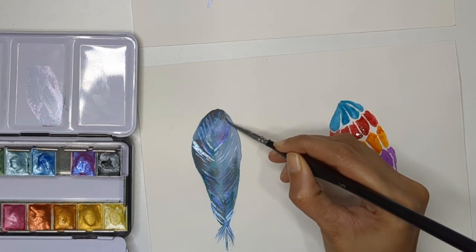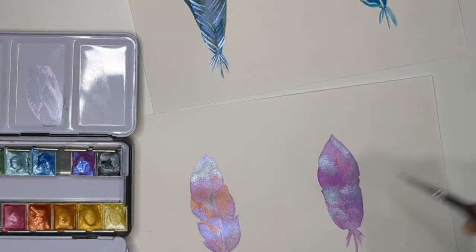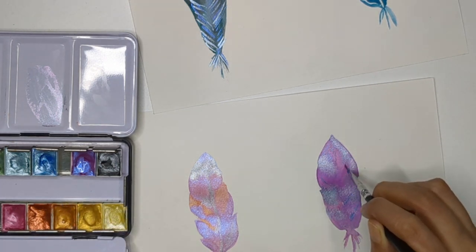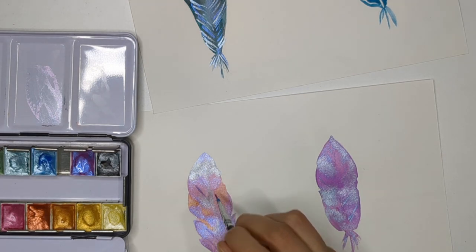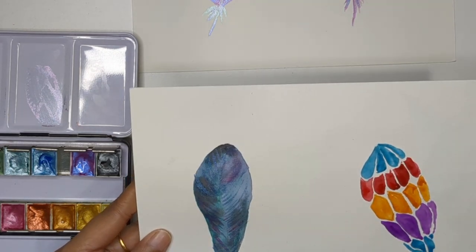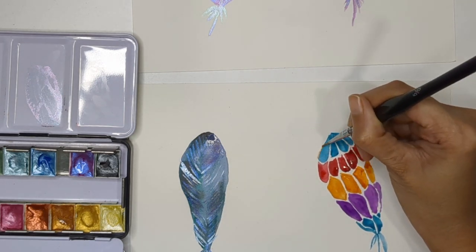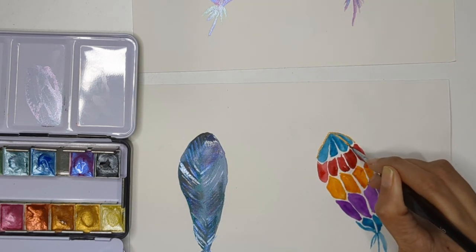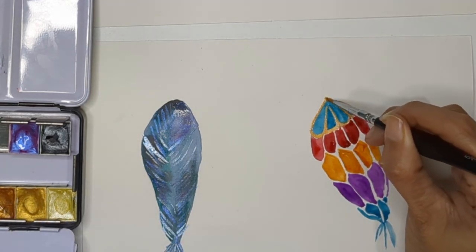These two feathers are also dried now, so I can add extra detailing. As these are feathers, I'm adding more metallic lines to pop things up. When you have a lot of metallic color in the background, foreground designs won't stand out as much as in the third technique. Now let's focus on the fourth: I'm filling all the negative space and creating an outline with golden metallic color.